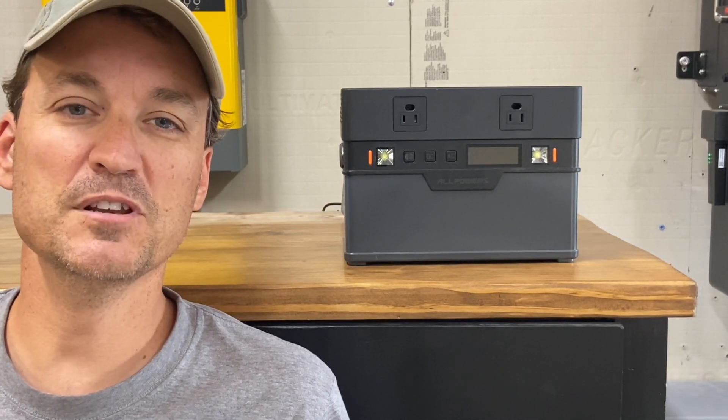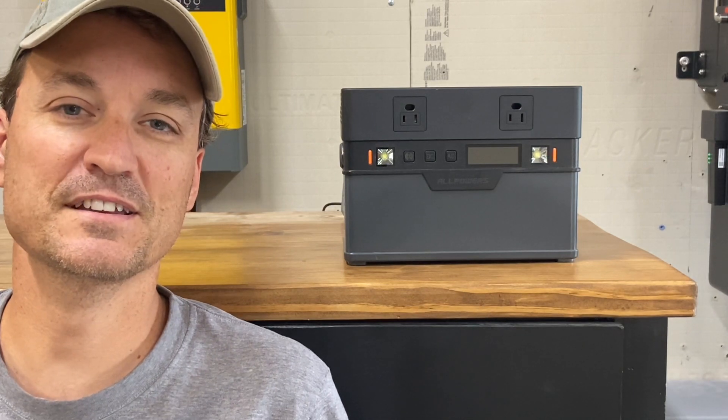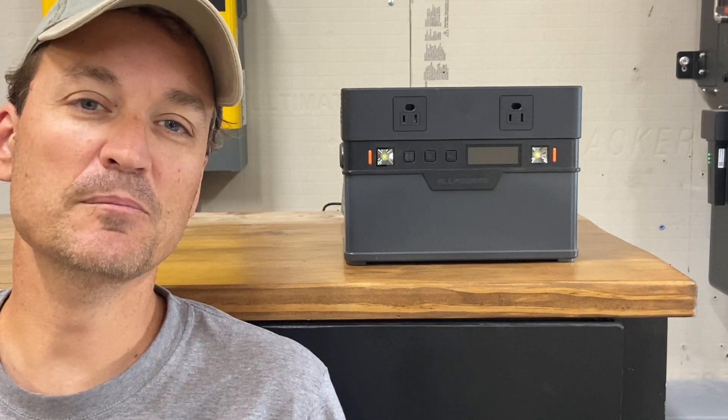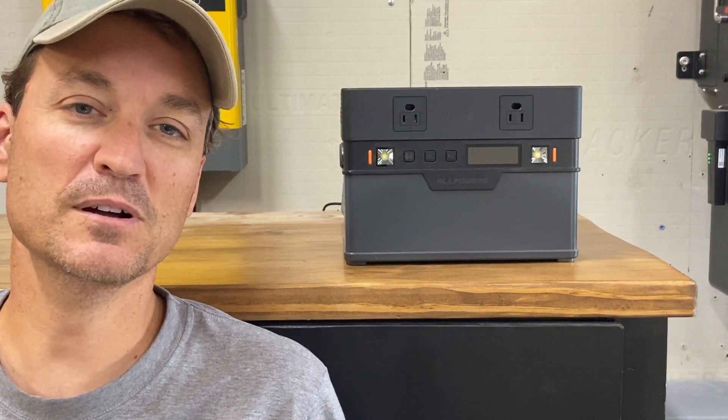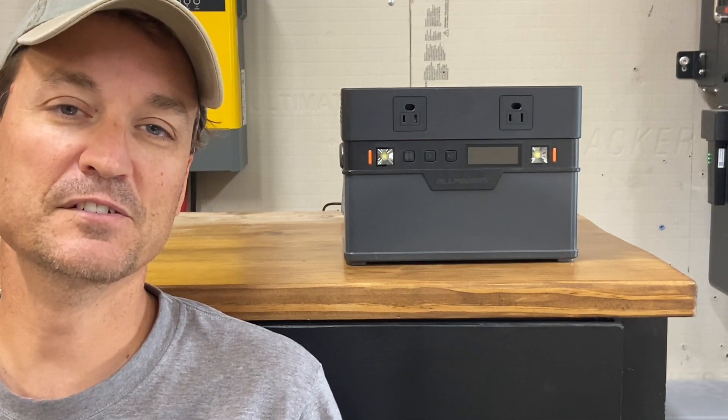Hey guys, so in this video I'm going to be talking about the 700-watt AllPowers power station. I've been using it a little over a month, so I can give you my thoughts on how well it performed and show you some of the specs and different features on it.